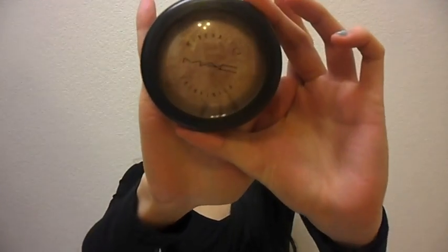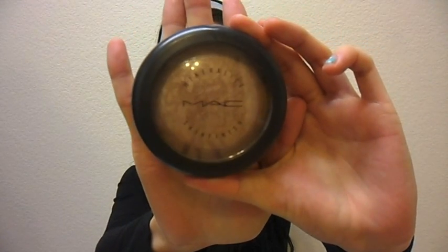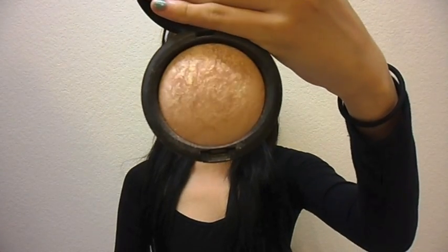For highlight, I'm using my MAC Soft and Gentle Mineralized Skin Finish. The colors are a really pretty mixture of gold and pink. I'm taking a brush and placing this right on top of my cheeks, on my jawline, top of my nose, and on my forehead.